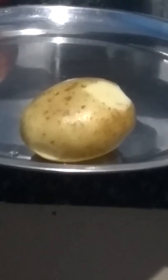We will cook potatoes. You can cook potatoes — let's take a look at it.